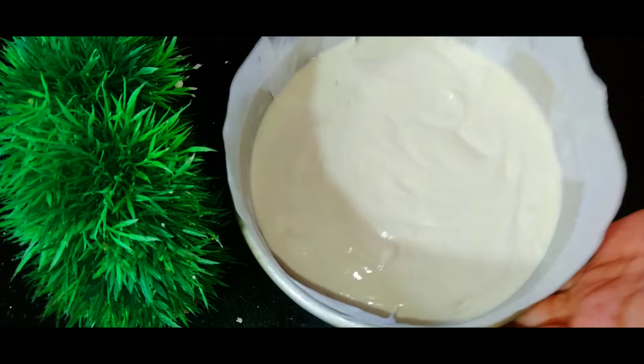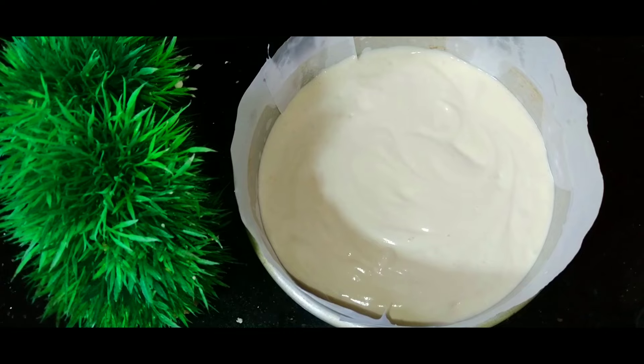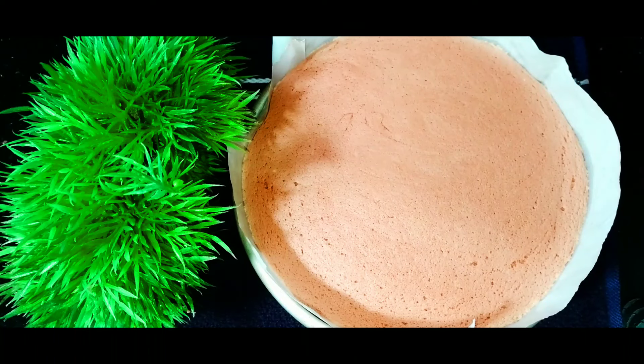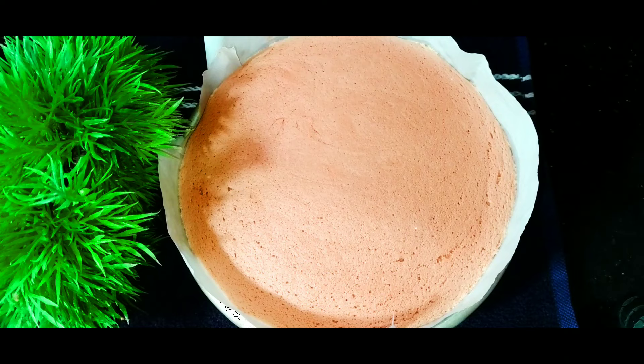We are going to bake in the saucepan. Send the cake in the oven. Now we are going to prepare the cake. Our baking tin will be ready for the cake. Then open the cake, turn on the baking tin, shape the cake. Now the cake is cooked.